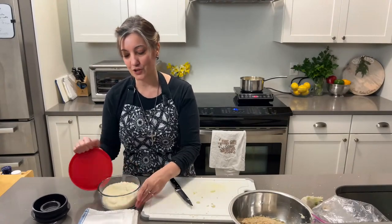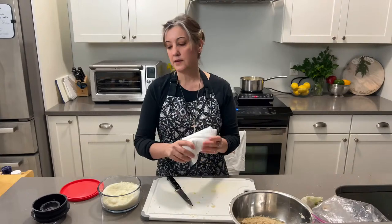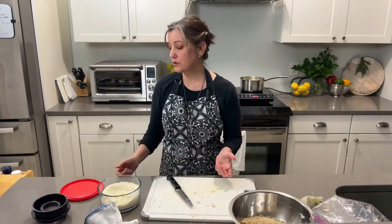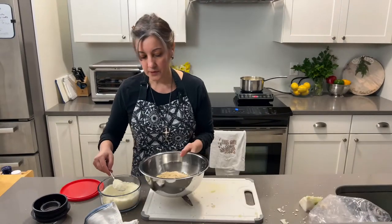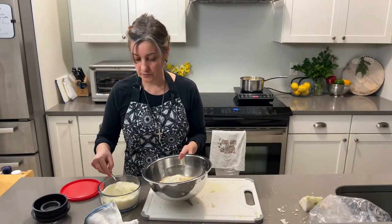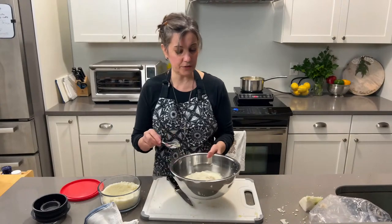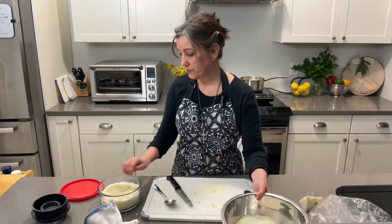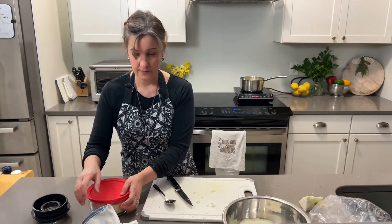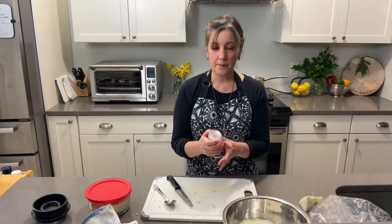Now we're going to add some romano cheese. Do you have to use romano? No — you can use parmesan, or if you want something creamier you can use provolone. You don't have to be picky with this recipe. I'm going to put in about a quarter cup — that's about three tablespoons. And some black pepper, totally optional. I used to hate black pepper but it's just grown on me over the years.